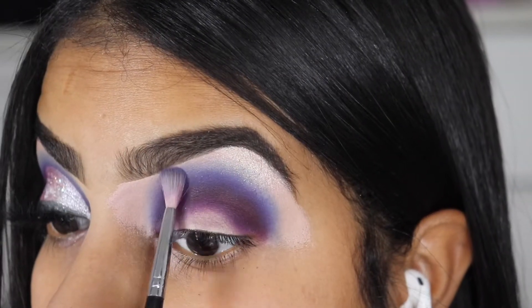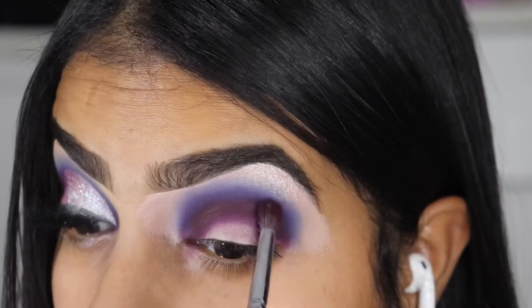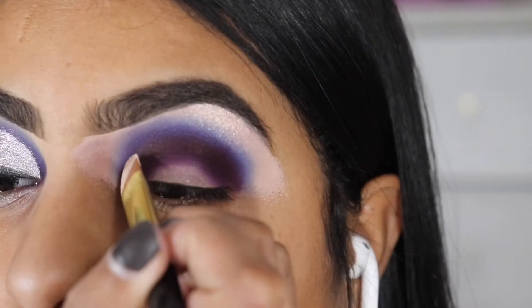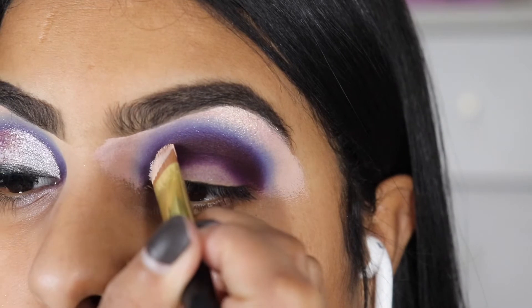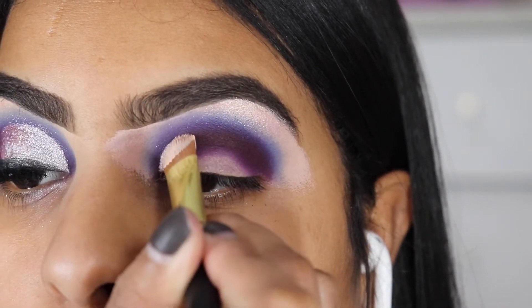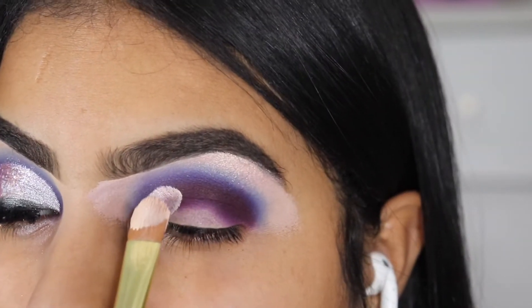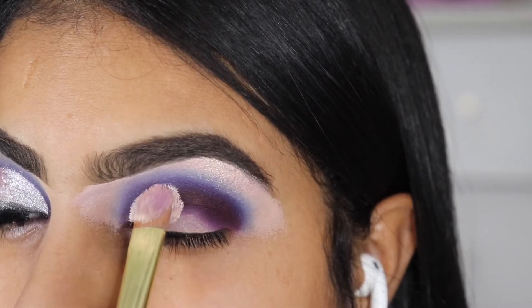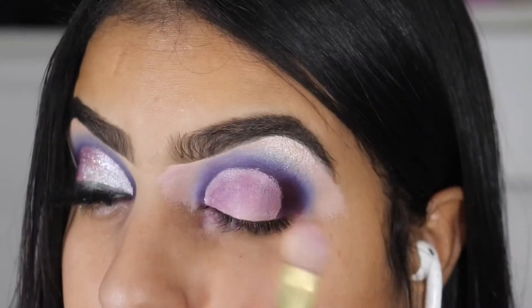We're just going to make sure we pack the edges. We don't want to worry too much on the inner side, because the next step is cutting our crease. I'm using the P.Louise with a flat brush — if you guys want a specific video on that, just let me know down below — but basically I follow my eye shape.